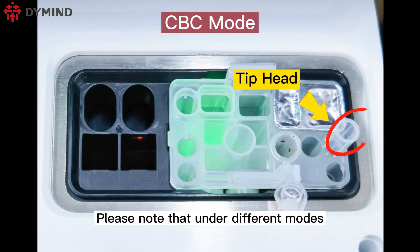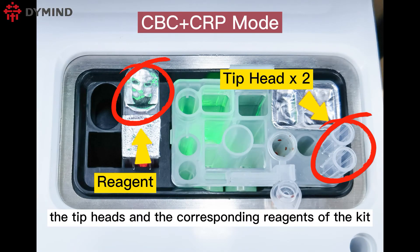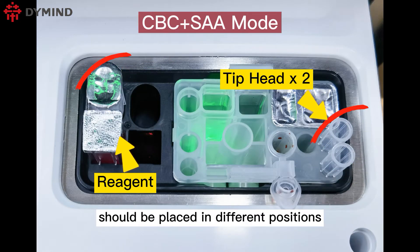Please note that under different modes, the tip heads and the corresponding reagents of the kit should be placed in different positions.